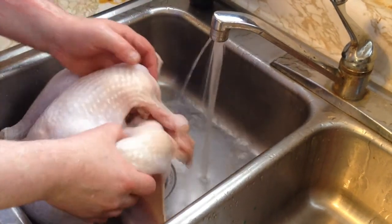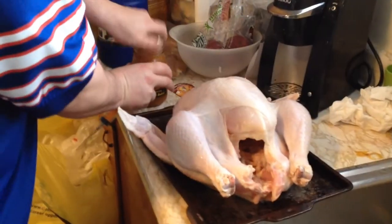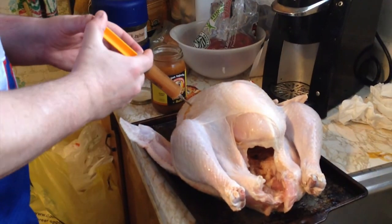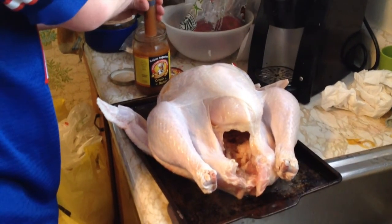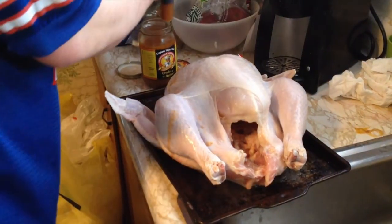Once the turkey is nice and rinsed, it's time to get it ready to put inside the grill. Normally when I fix most foods I like to marinate them, but with the turkey going in the fryer, the best thing I like to use are injectable marinades, which are very good. It's about one ounce per pound of turkey. We have a 13-pounder here, and the best place to inject is in the breast and in the legs. This says it's a one-minute marinade, and we'll know in about two and a half hours if it worked.